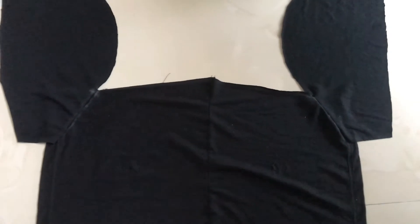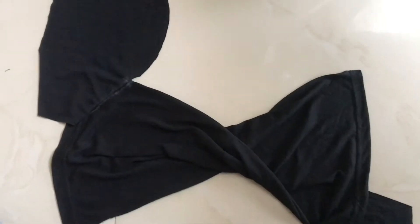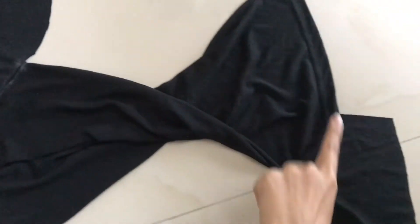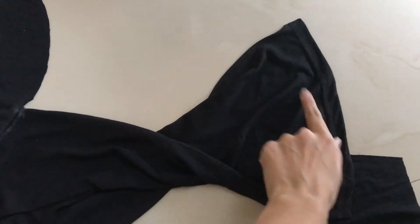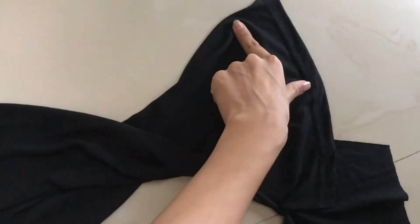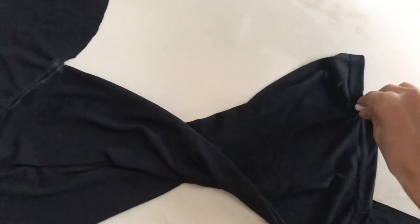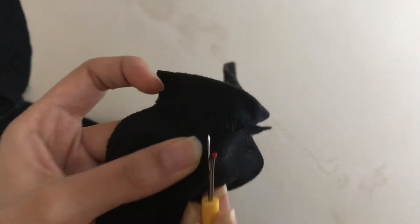You probably think everything is going great until you realize that you haven't twisted the front part. When you do twist the front part, one sleeve goes down while the other one watches from the top. Unless you are an alien, this stuff can never fit your body. You are frustrated and angry but nevertheless you want to make this a reality. So you go ahead and seam rip one sleeve and redo it by first twisting the front part and then attaching it.